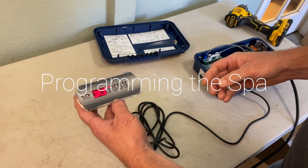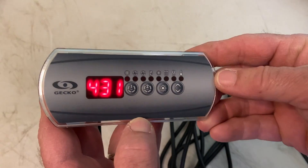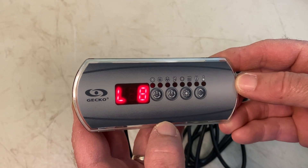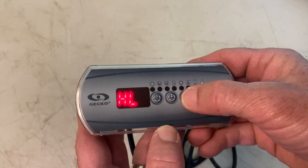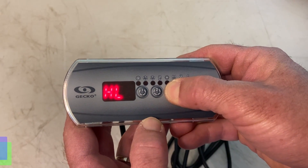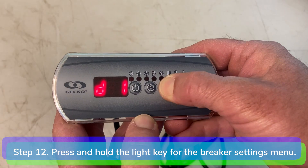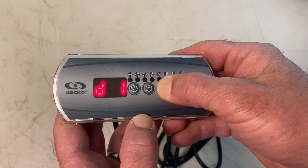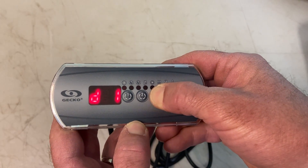Programming the spa: After filling the spa, turn on the power. The display sequence at every startup will be lamp test, software number, software revision, and low level selected. The display will show three dashes during flow verification. If the flow is sufficient, the temperature of the water is displayed on the keypad screen. Step 12: Press and hold the light key for about 20 seconds until you reach the breaker setting menu. The filter cycle duration menu will come up first — keep holding the light key until you reach the breaker setting menu, which will appear as B24.